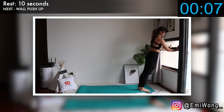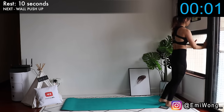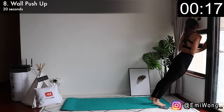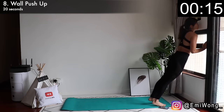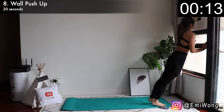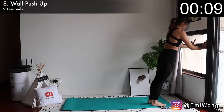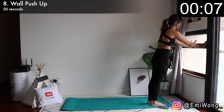Eighth is wall push-up. Place your hands on the wall — this is just like a regular push-up. You can adjust the difficulty yourself depending on how far you walk your feet back. The further your feet are from the wall, the more challenging it is and the more burn you get. Maximize the burn and make every second count.